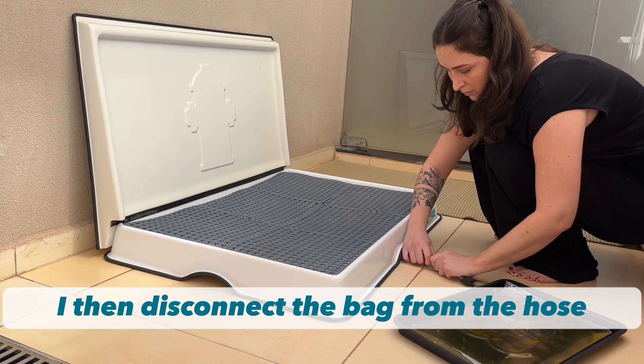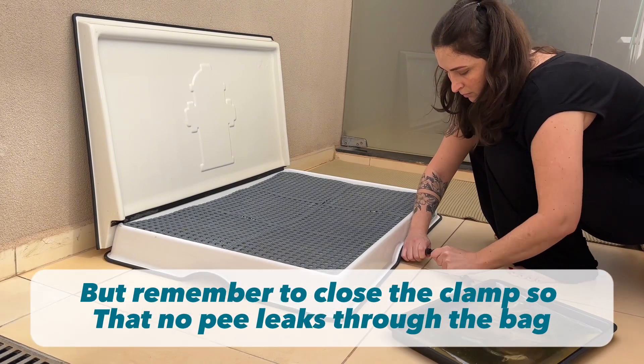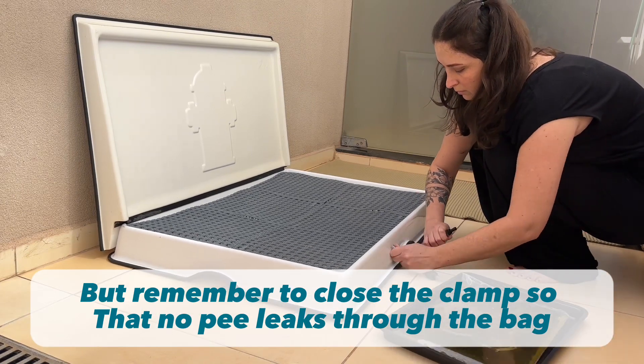I then disconnect the bag from the hose, but remember to close the clamp so that no pee leaks through the bag.